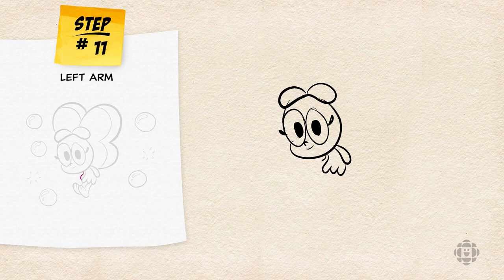Then on the left-hand side, we're going to draw another backward S shape connecting to Baconberry's dress. That's going to be her left arm.